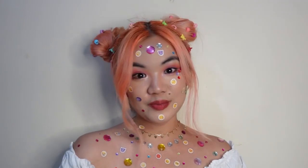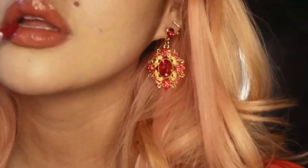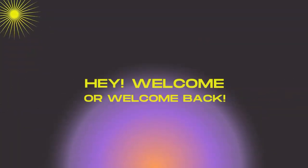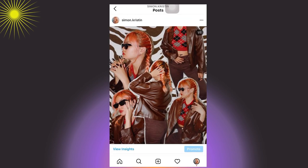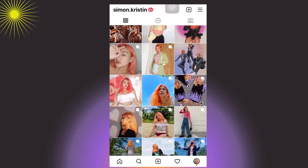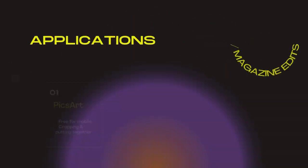Hey, it's Kay. Hope you're feeling cute today. Hey everyone, welcome or welcome back to my channel. So if you follow me on Instagram, you've probably seen some of my pictures with Y2K magazine or like aesthetic edits. So for today's video, I'm just going to show you how I make aesthetic Y2K or magazine edits with the following applications.